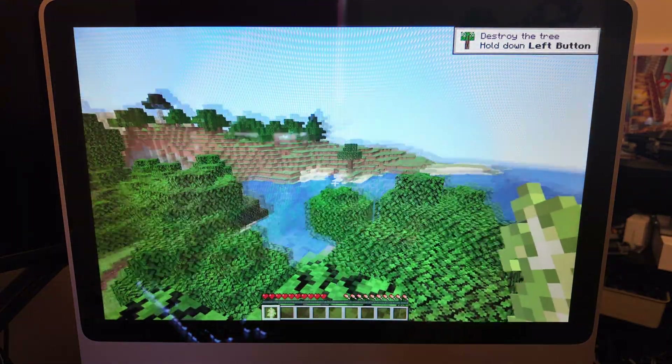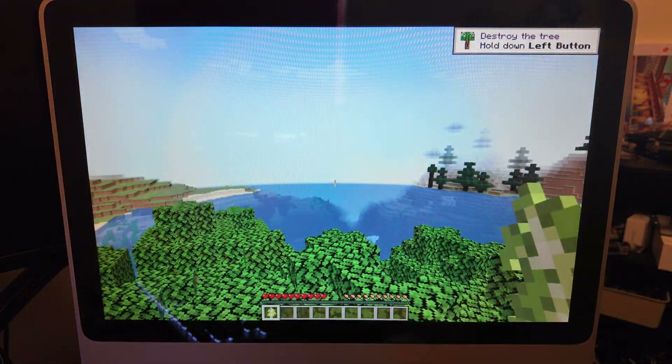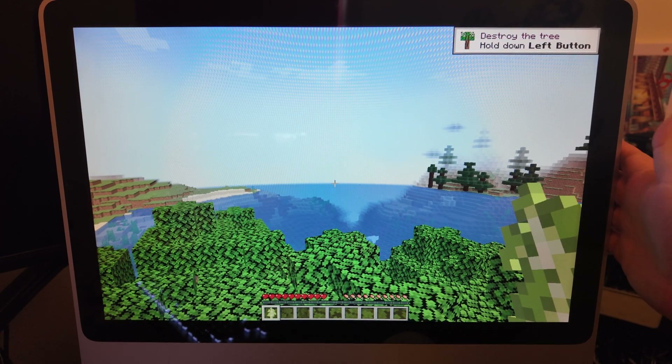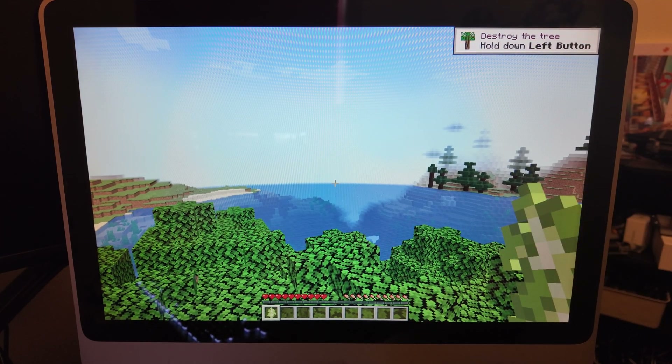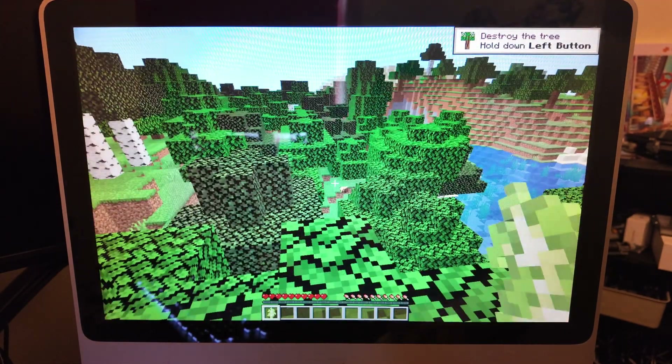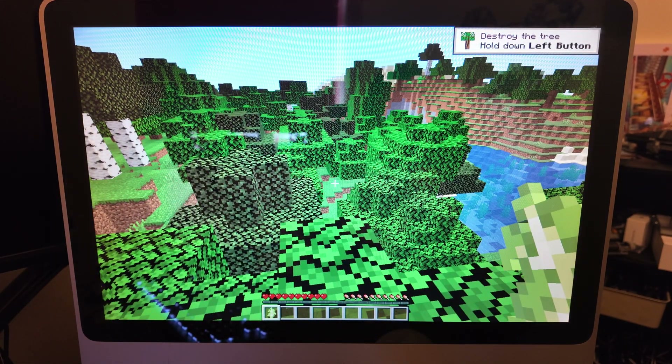I'm very, very impressed — it works well. If you want a super low budget way to play Minecraft, remember this cost me £10. This is it.